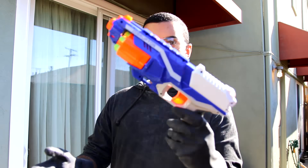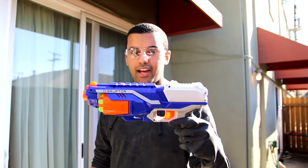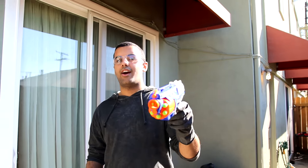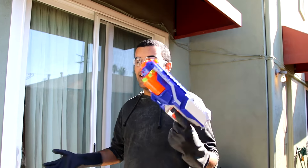So right now I'm going to be putting this Nerf gun into the liquid nitrogen and we're going to see if it still shoots after all that. In the comment section right now, let me know — do you guys think it's still going to fire after the liquid nitrogen? Yes or no. No cheating, no skipping ahead. Yes or no in the comment section down below — will it still shoot or will it not?